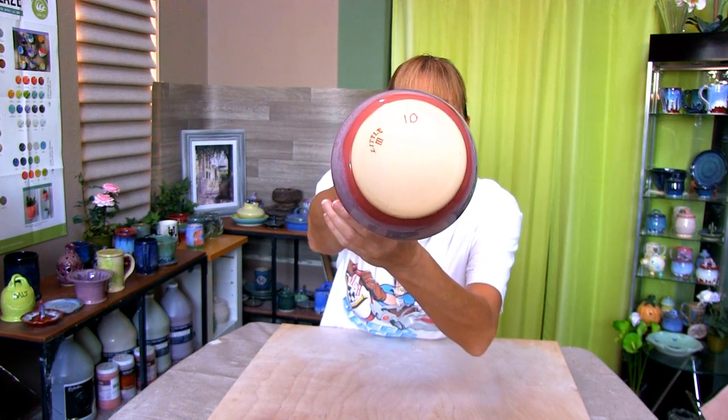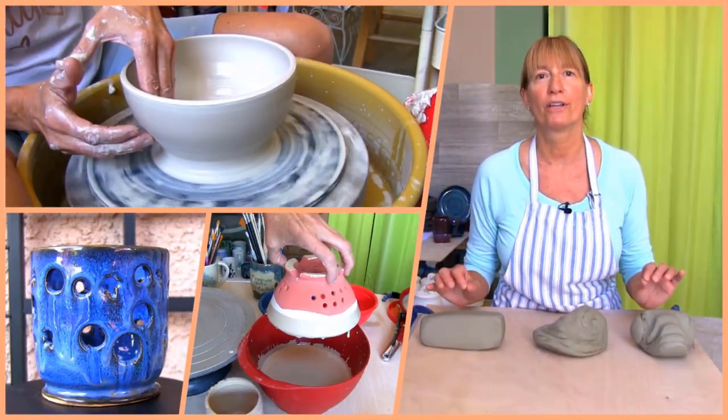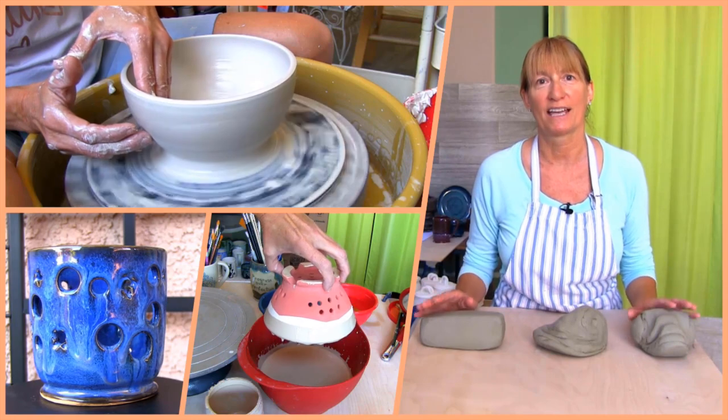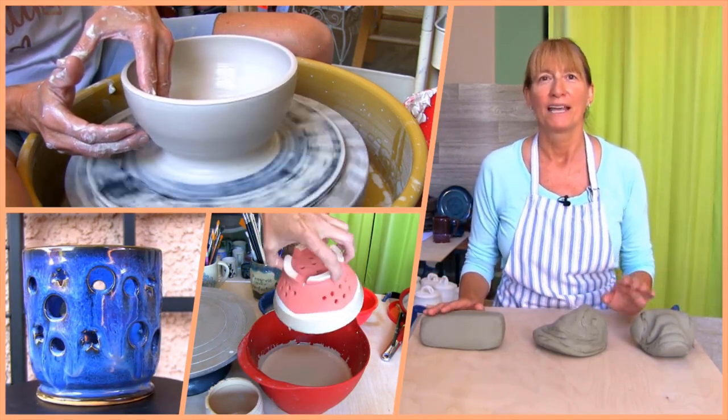Get ready to make an apple baker. Hi, Marie here. Welcome to Pottery Crafters. You found video number 10 in our beginner pottery wheel project series.